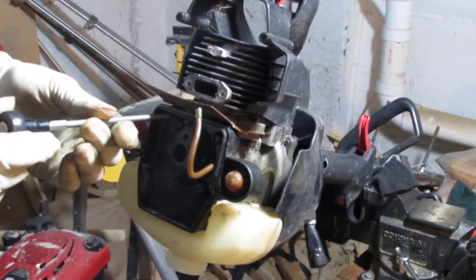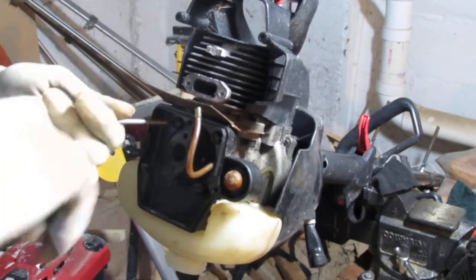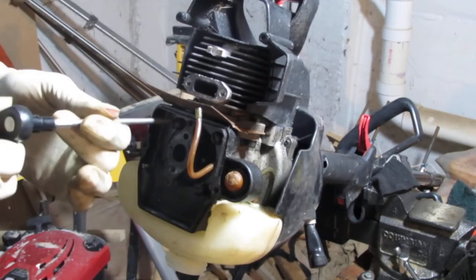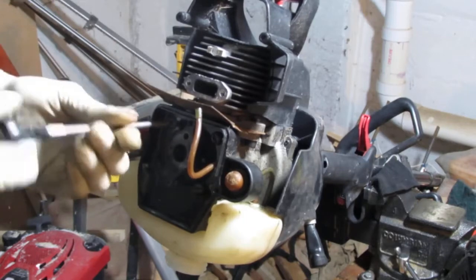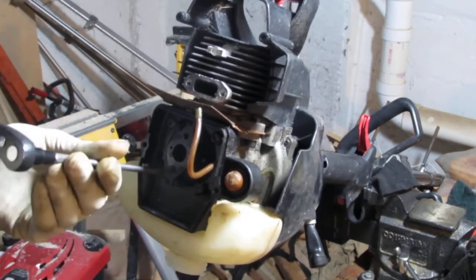I've kind of been staying away from using the power tools because the air compressor is a little loud. Where I have power tools, I don't get a good feel for when to stop sometimes — I end up stripping stuff. Not into that — it's a pet peeve of mine.